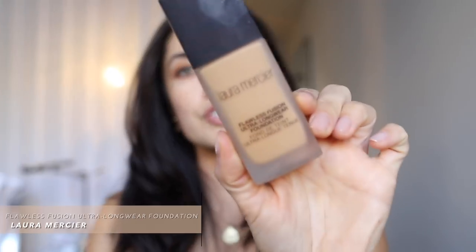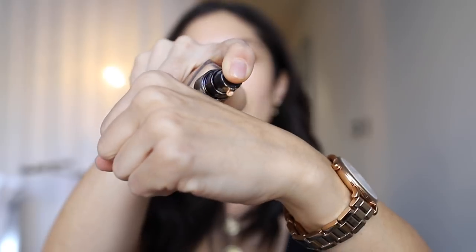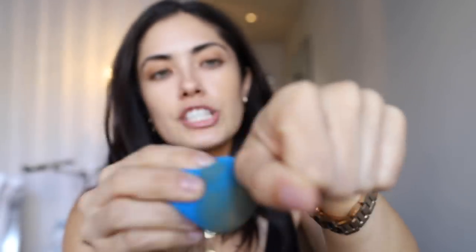I'm going to share that technique with you guys and do some check-ins throughout the day. Whenever I'm testing out a new setting powder, I like to use a foundation from the same brand, because brands test their products together to see how they work well. So I'm going to start by using the Laura Mercier Flawless Fusion Ultra Longwear Foundation. I'll dispense two to three pumps on the back of my hand, work it into the Beauty Blender, and lightly stipple it across the entire face for a nice, light, even application.